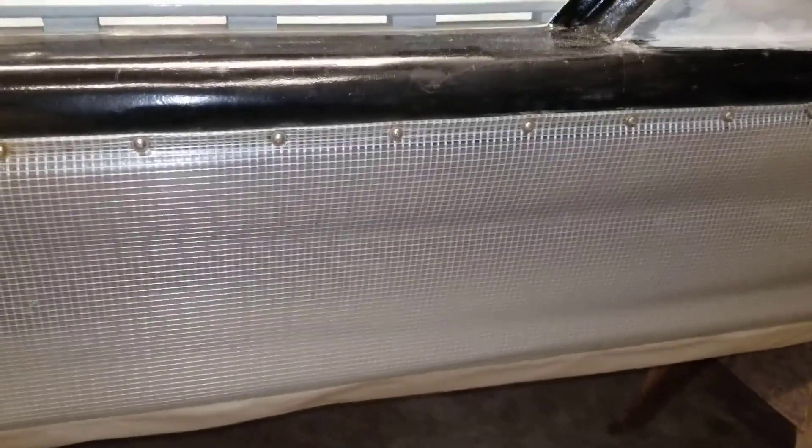And I'll show you the outside. Here's the outside of the skirt, so you just get a good picture of what kind of condition it's in.